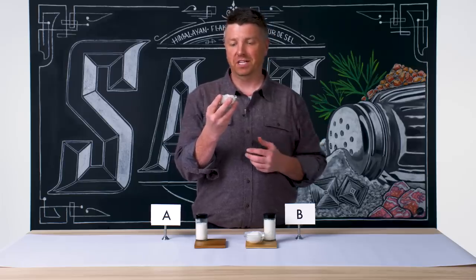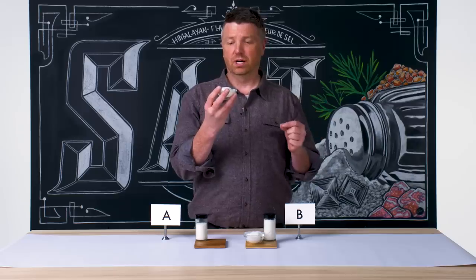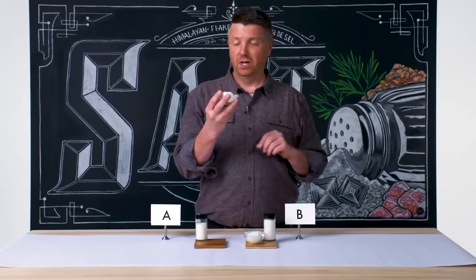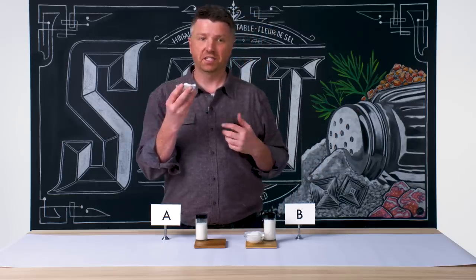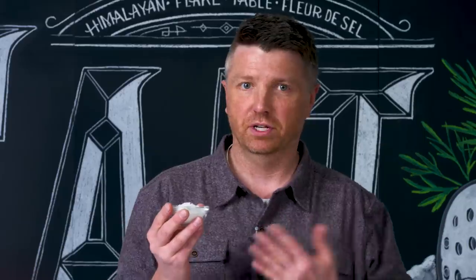Through those open-air pans, you get biomaterial — biomass that could end up with small chunks of wood, dirt, dust, even bird poop. The good thing about salt is that it's a natural antibacterial. Generally, the majority of any sort of large biomaterial is sifted out before it reaches you and me.